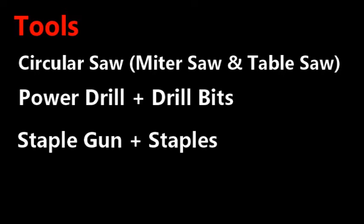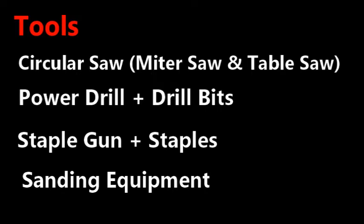For tools you will need one circular saw — a miter saw and table saw were also used in this project but are not necessary — one power drill with appropriate drill bits, one staple gun with staples, and sanding equipment.